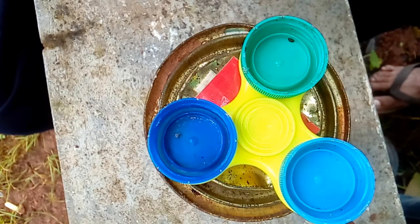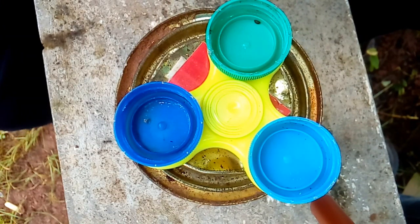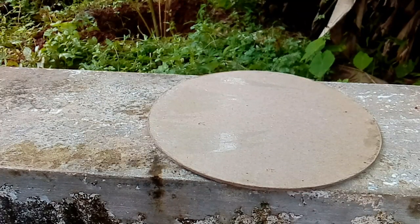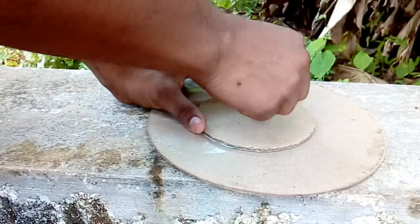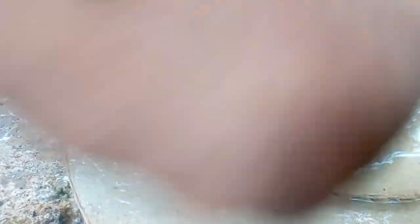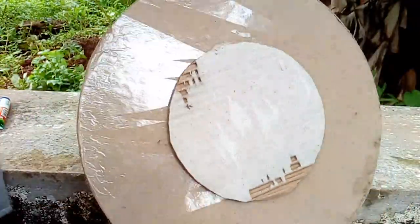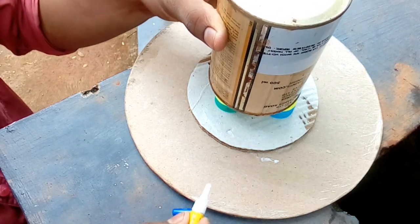We are going to add the potter and keep the potting on the pot. We are going to put a lot of charcoal. I will put the cardboard piece on the top.